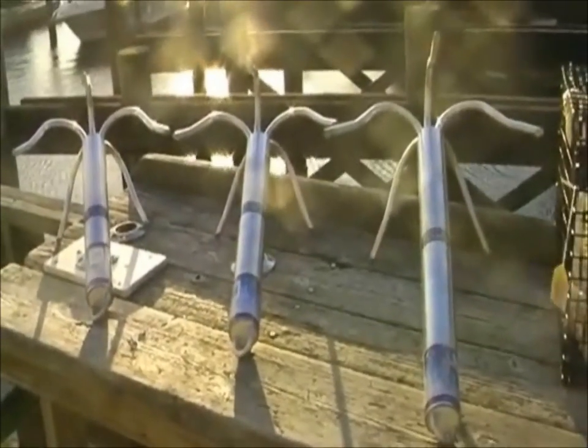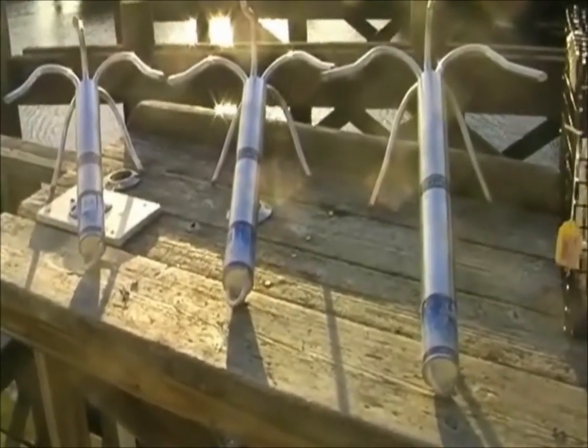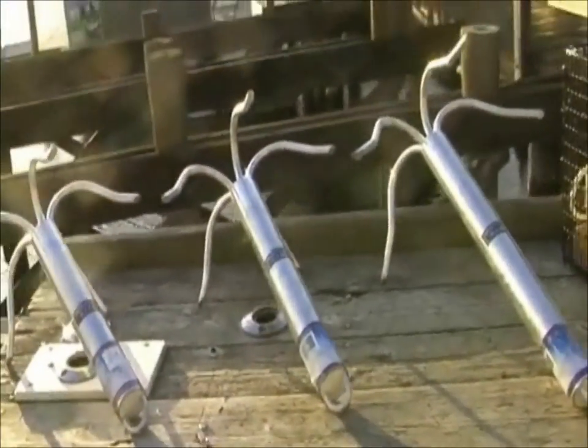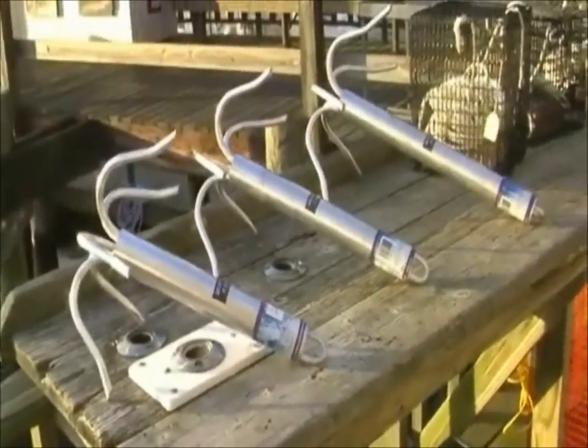A little bit of an innovation by Sea Sense, and especially at places where you have marinas or launches, this is an excellent addition to your store. Another innovation from Sea Sense.